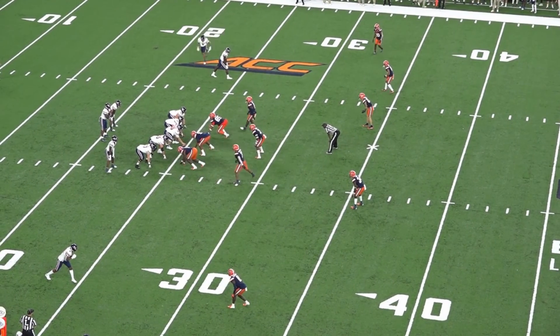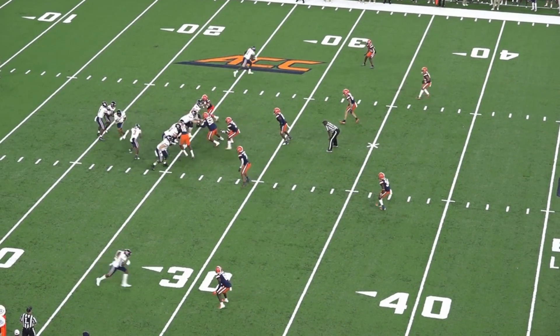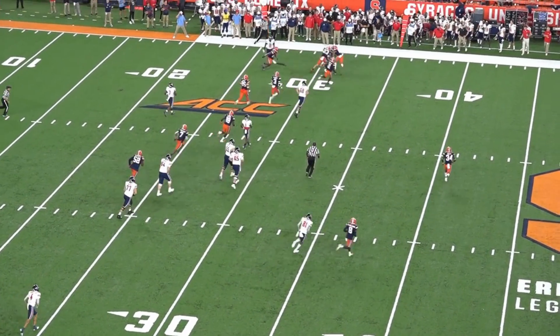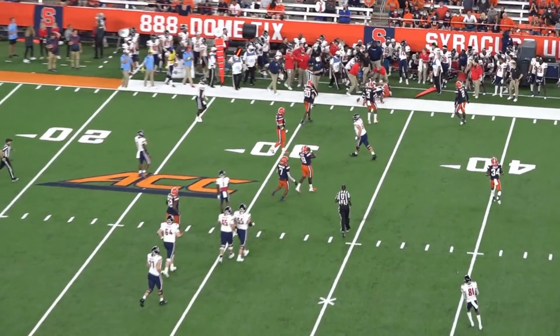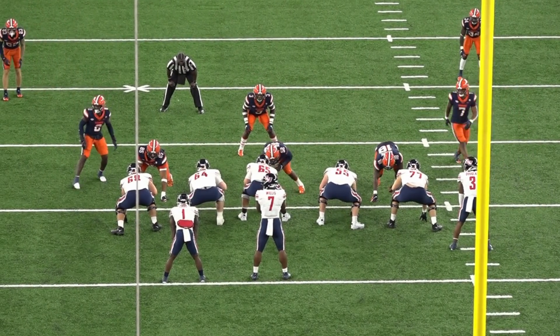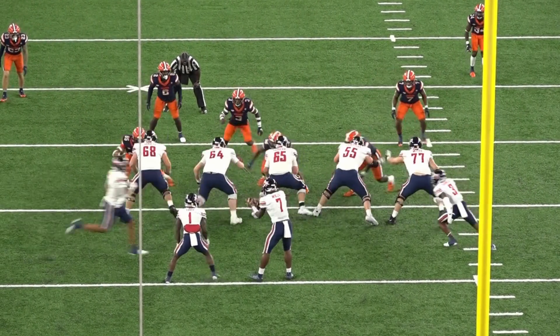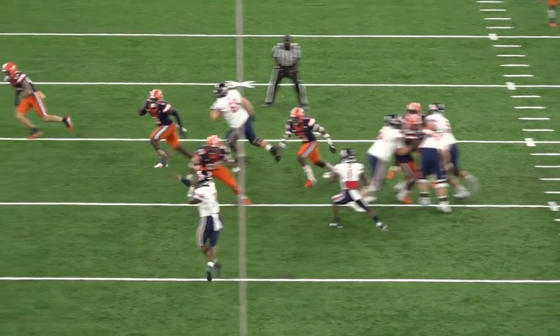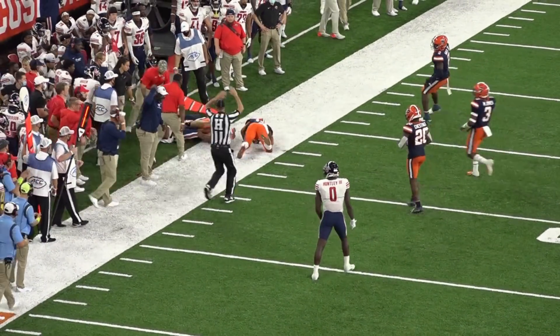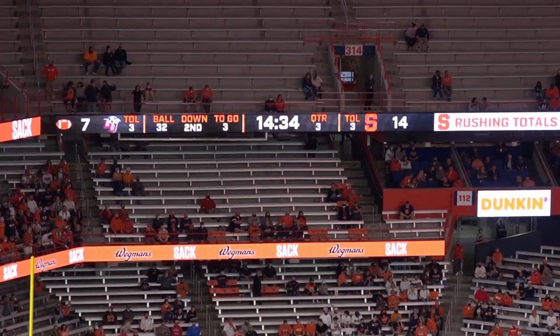We've got a no to the hitch, no to the dive, no to the quarterback — there it is, out to the pitch. We're reading the C gap defender here, whoever shows up off the left tackle on our left side. Outstanding job by Willis facilitating that play, playing point guard. Outstanding.